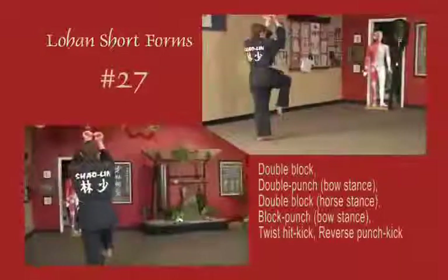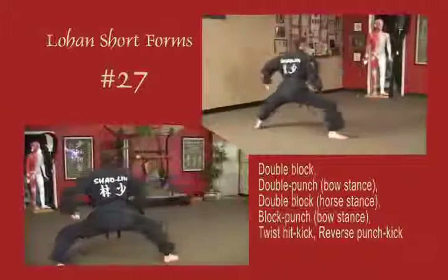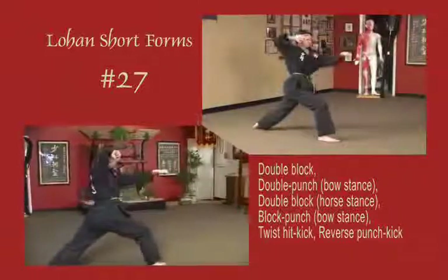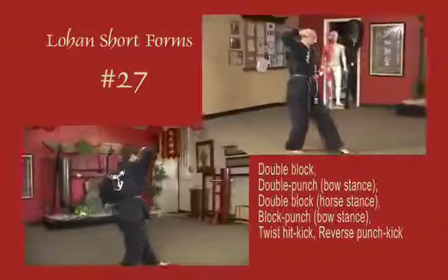Lift the right leg, double circle block to the inside. Punch out to a bow diagonal. Draw back, double block in front of the chest. Block punch to a bow stance, block punch to a bow stance. Hand to the temple and twist it, kick from the temple. Reverse it, kick from the waist.